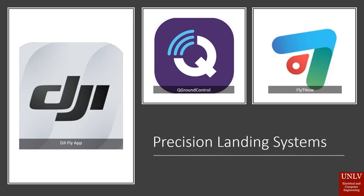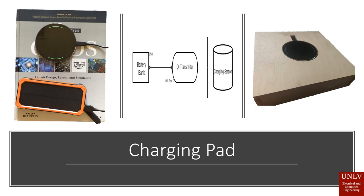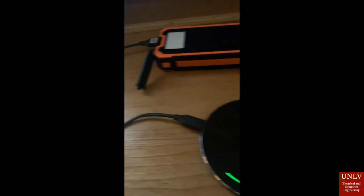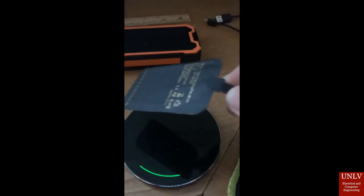To help with our automatic system of returning the drone back to the pad, we found applications with their own precision landing systems, such as the Autel Ground Control, the Fly Now, and the DJI Fly app. For our project, we're going to be using the DJI Fly app's return-to-home-point function.